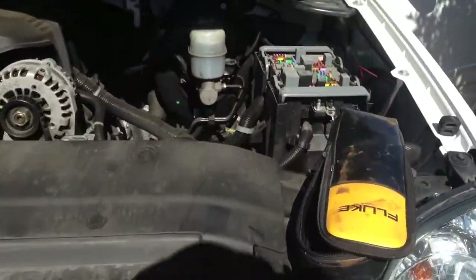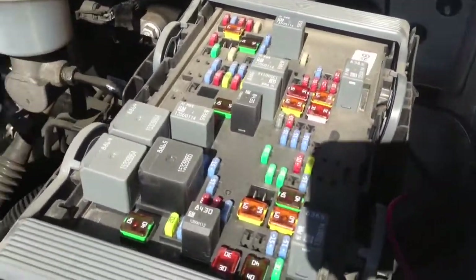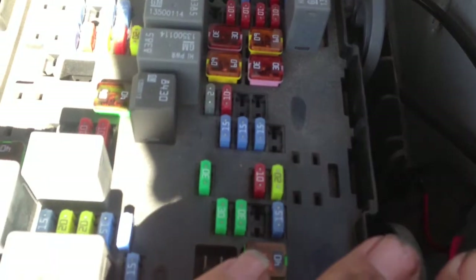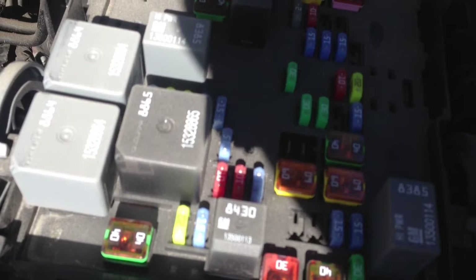When you look underneath the hood, you'll find over here — it's daylight so the video is a bit tough — but there's a red and black wire on the side of the box here. This one is for the brake controller system.